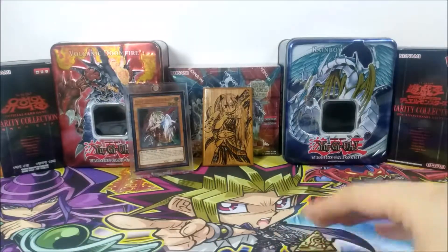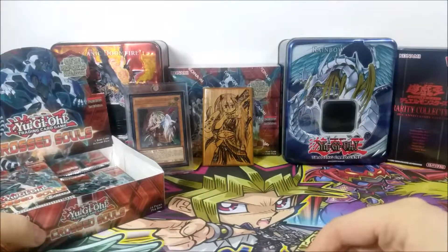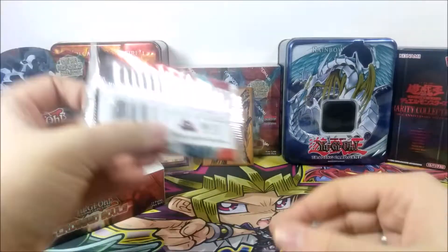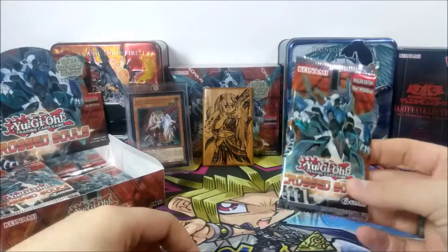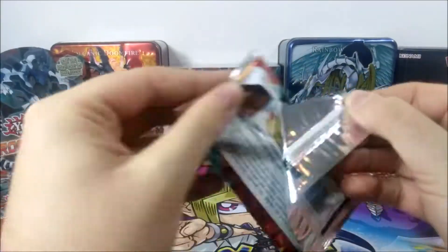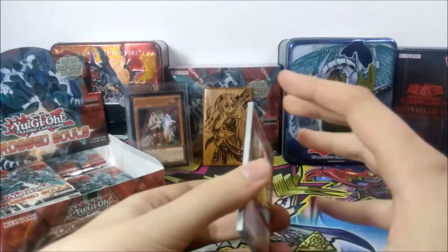This video would not be complete without opening our special challenge pack. We've got this challenge going where we open Crossed Souls packs until we pull the ghost rare first edition Clear Wing. Let's open a few packs — who knows, maybe we'll pull a Ghost Ogre because we haven't pulled a secret out of this box yet. We'll keep going until we pull something today, and the overall challenge continues until we pull that ghost rare.